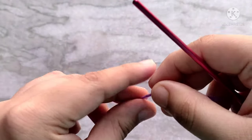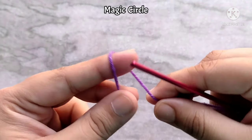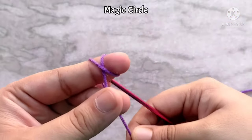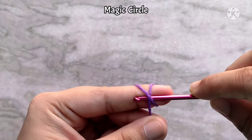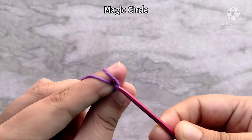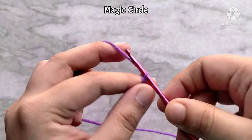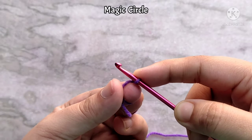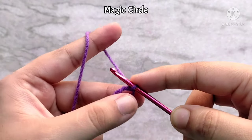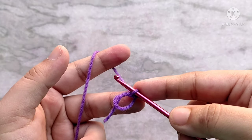Start by making a magic circle. To do that, wrap your yarn up and over your finger like so, forming a cross in the front. Then insert your hook underneath the cross, take the yarn from the other side and pull through, then yarn over and pull through the loop on your hook. That completes your magic circle. Remove it from your finger. We are going to be working into this string.